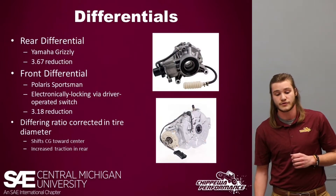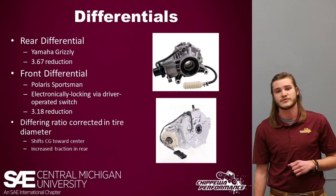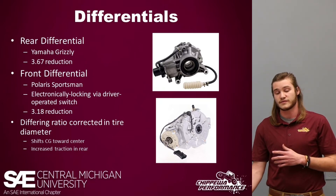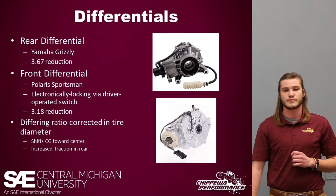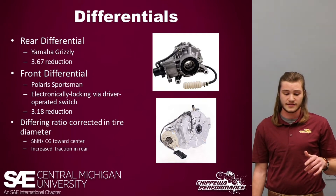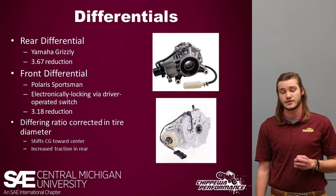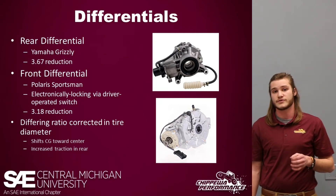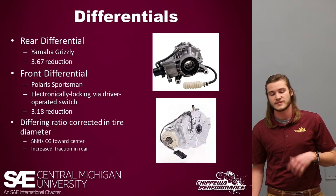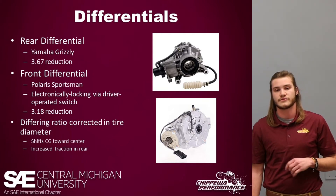Looking at the differentials: for the rear we have a Yamaha Grizzly with a 6.7 reduction, and the front differential, as mentioned, is a Polaris Sportsman that is electronically locking so the driver can just flip a switch for four-wheel drive on or off. The front differential has a reduction of 3.18. You may notice that is not the same reduction, and to correct for that we are using larger tires in the rear. This has a dual effect of fixing the reduction mismatch and also increasing traction in the rear.